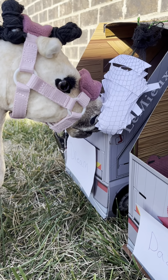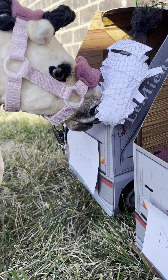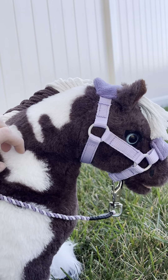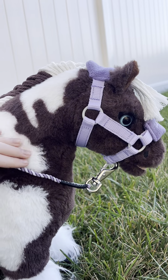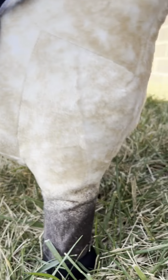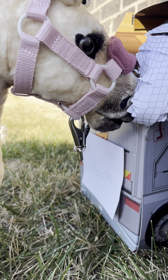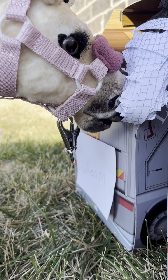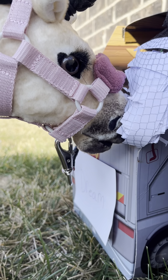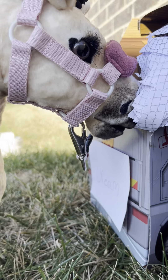Hey guys, we just arrived at the show, and in case you didn't know, I'm doing an eventing with both Dream and Dazzle. I'm just letting her graze because I'm not riding her for a hot second, but we're doing an eventing. So basically I'm going to be doing dressage — Dream's all in her dressage style pad and everything. I have to do dressage on Dazzle, and then show jumping and cross country with Dream, and Jen's show jumping and cross country with Dazzle. So I'm going to go warm up for our dressage test.